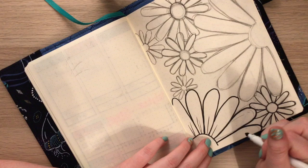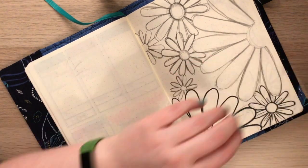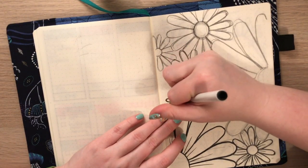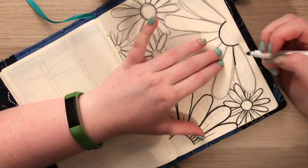This is pretty simple. I just outlined everything in pencil first and then went in with a black super tip marker and outlined everything, and then I go in later with the orange and yellow super tip markers.